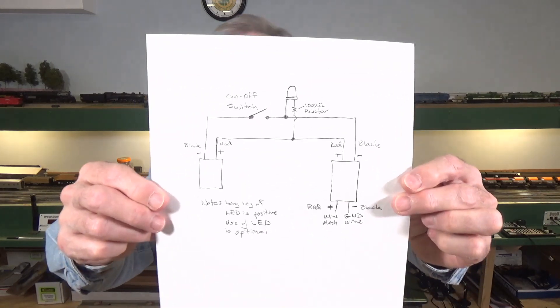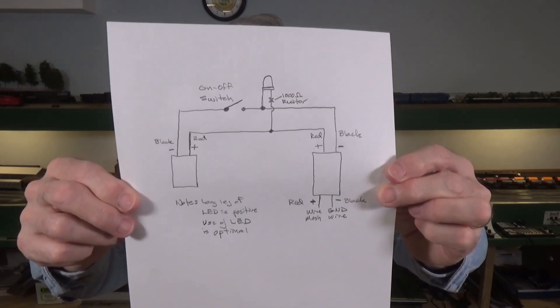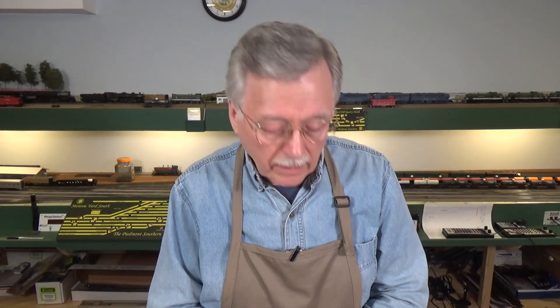Unfortunately, there is no way for me to load a wiring diagram to the description or anywhere else on YouTube that I can find, so I'm going to have to set up a website. What I can do right now is hold up a hand-drawn copy of my wiring diagram — you can stop your video, do a screen capture, and print it out. I will find a way to post a cleaned-up version of the diagram as a downloadable file. Hopefully it's not going to blow out because it's on white paper. That should be enough for you to go ahead and print that out.